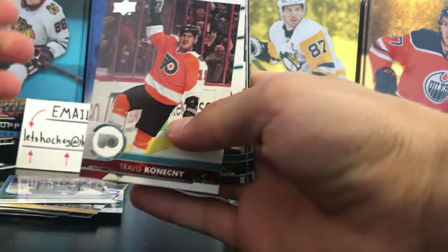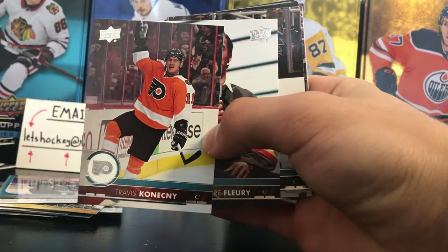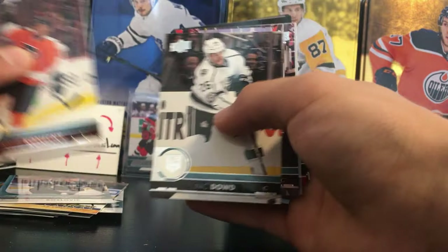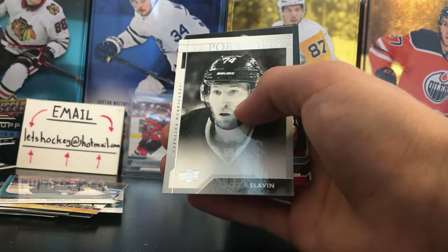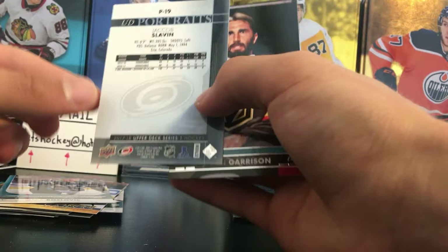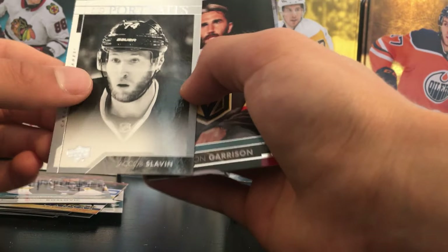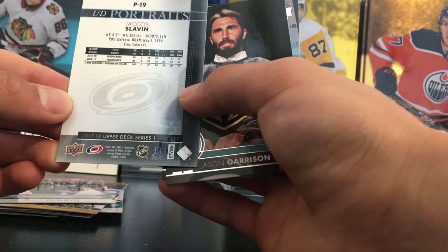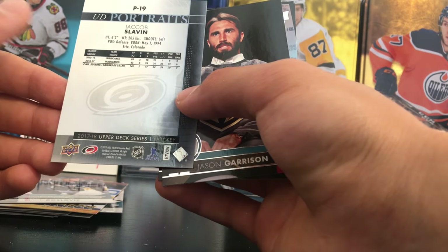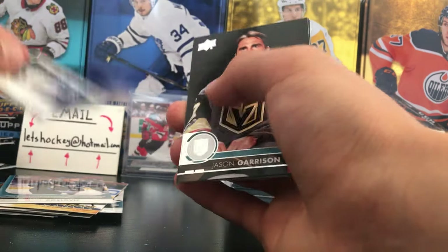We still have a UD game jersey that we are expecting to pull — they are one in every 24 packs. Go Habs Go versus the Flyers. And our third Portrait is a Jacob Slavin Portrait — big fan of that defenseman for the Carolina Hurricanes. Jacob Slavin UD Portraits.